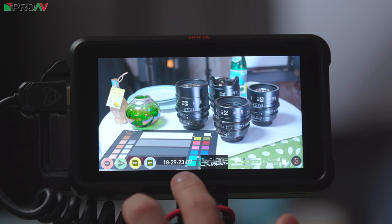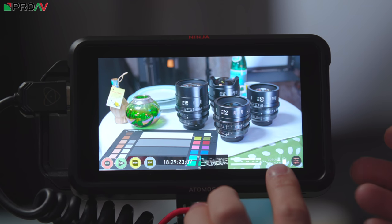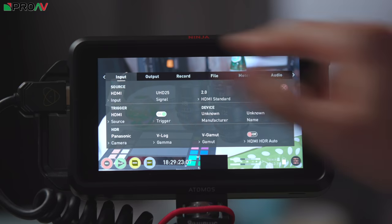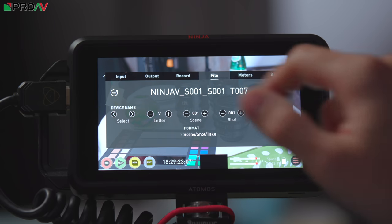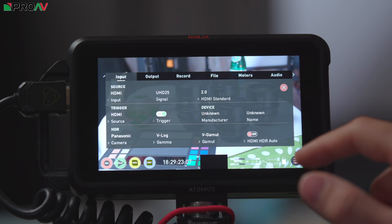The home screen shows us our timecode, a simple waveform, an audio meter, your memory — so how much time is left on your media — your battery power, and then quick access for your menus control. This is the normal menu with input, output, record, file, your audio meters, and your audio controls along the side. This is where you're going to change all of the more complex settings.